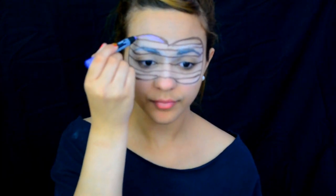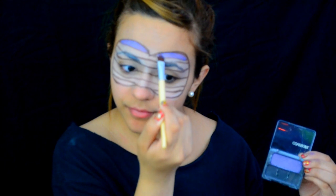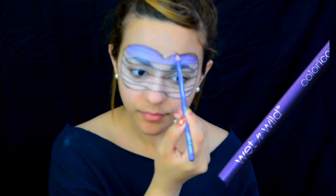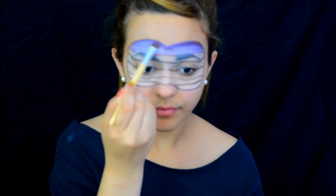Taking a purple Jumbo Eye Pencil by LA Colors — I'm using the color Bikini Time — I'm gonna fill in the first two lines and then set it in with my purple eyeshadow by Covergirl. Taking a darker purple eye pencil by Wet n Wild, I'm going to outline the edges of the mask, then with a brush I'm gonna blend it for a nice ombre effect.